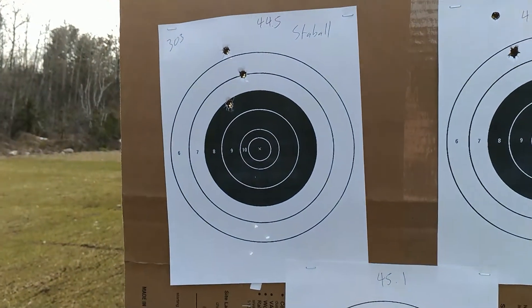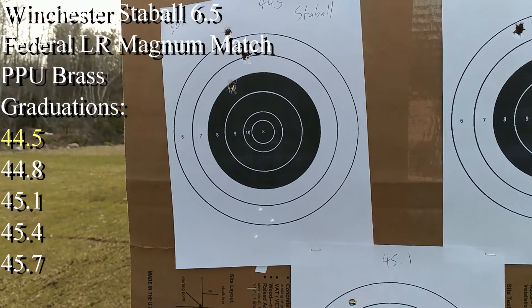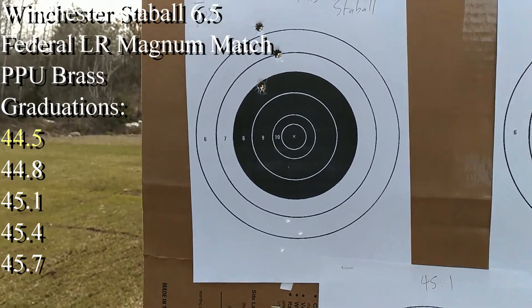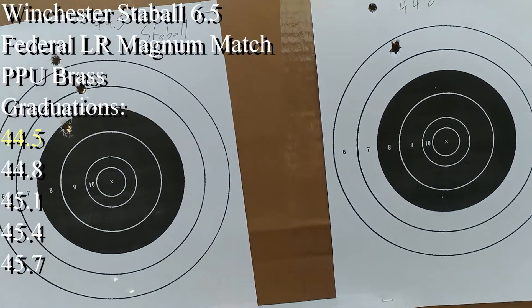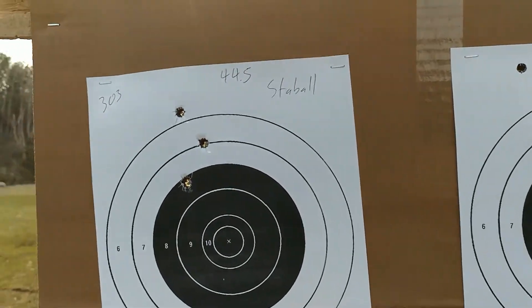This is 303 British with Staball 6.5. I used Federal primers, PPU brass, and this is actually trying to refine our load to see what might be working better.